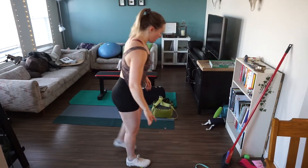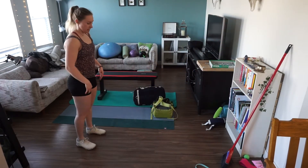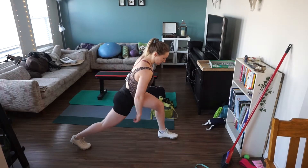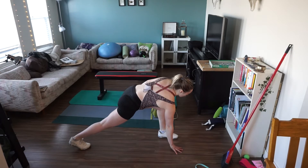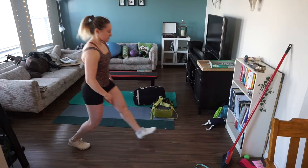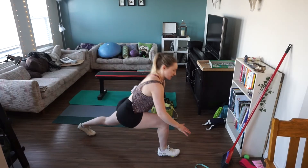Off of there we're gonna do lizard walks, just stepping out. You're gonna step forward into a lunge, lunge down, back leg stays raised, opposite hand comes to the floor, you're gonna twist towards that bent leg, come all the way back up, step it up, other side. We're gonna do these five times per side, ten total.